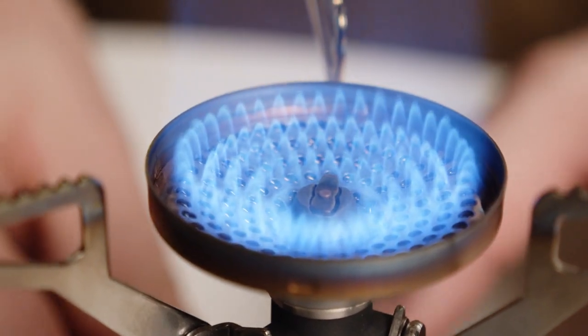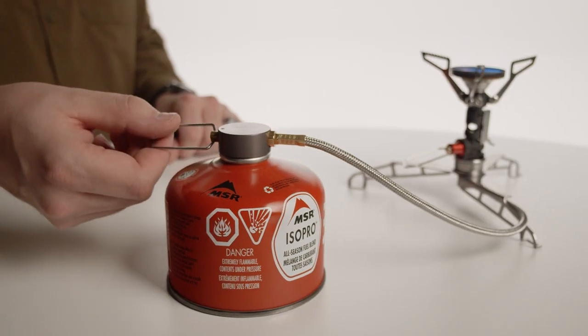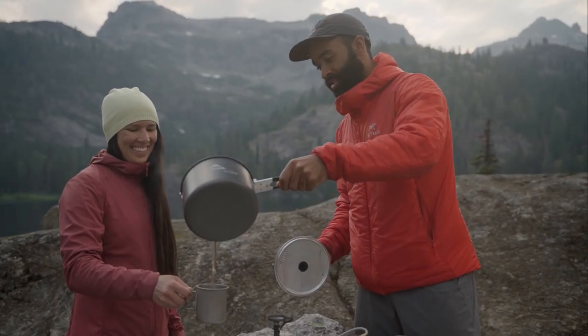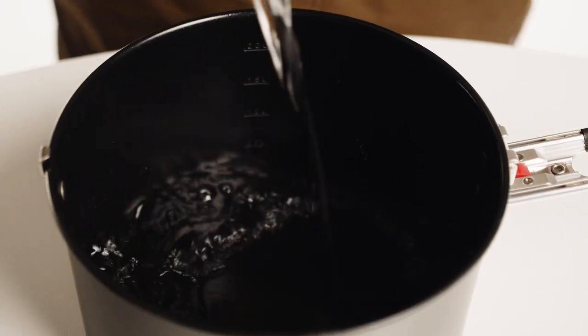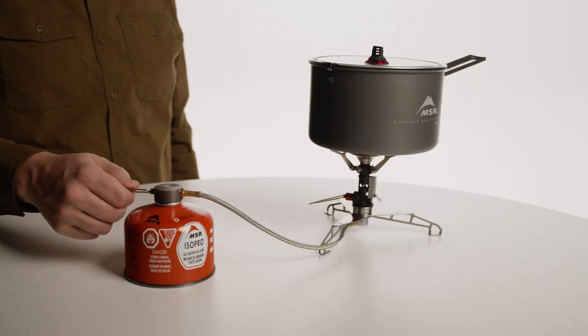Light the stove as directed in your stove's instructions, then completely open the stove flame adjuster. Turn the adapter flame adjuster to the desired flame setting. Do not invert the canister at any point, as this could cause a flare. The Lowdown is not designed to work with stoves in liquid feed mode. Add water or food to your cookware — do not put empty cookware on a flame. Use the adapter flame adjuster to adjust the heat while cooking.